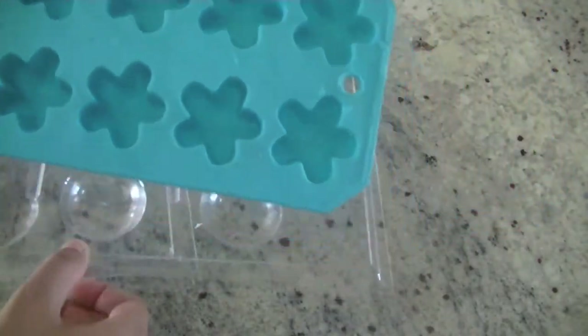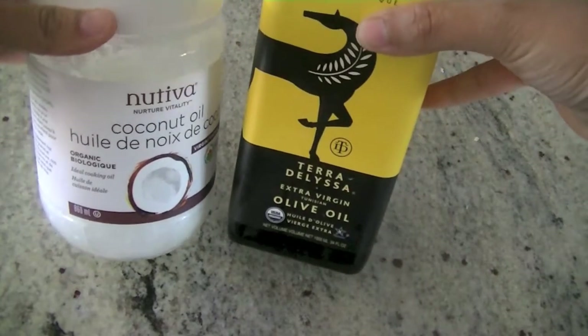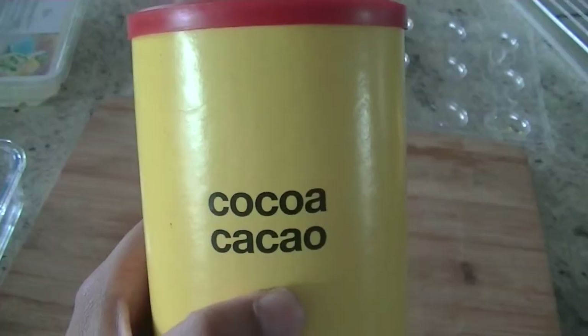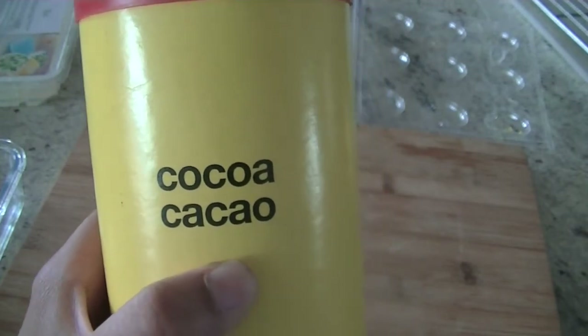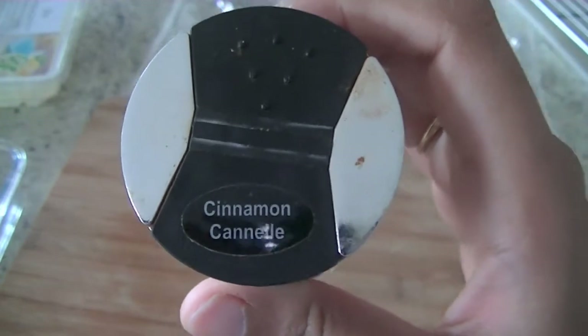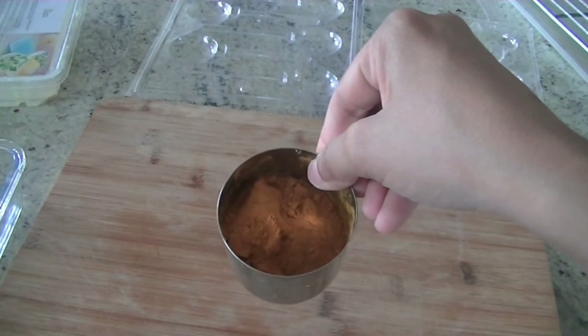I have this ice cube tray that I'm going to use as a mold. Candy molds work as well. You can add a little bit of oil — olive oil or coconut oil — which makes the soap nice and smooth. For coloring, you can use cocoa powder, cinnamon, or paprika, but we are using turmeric.